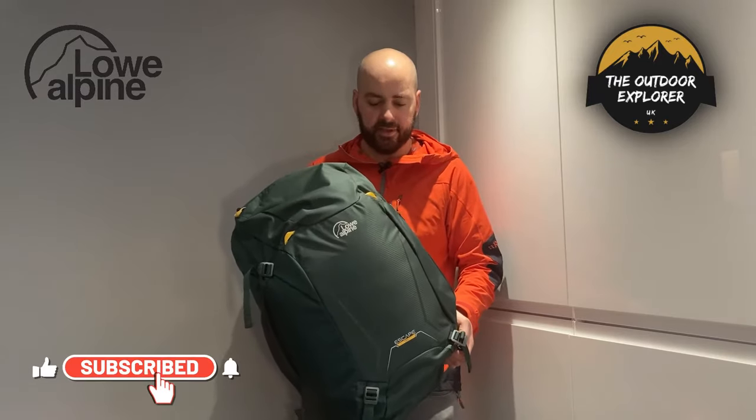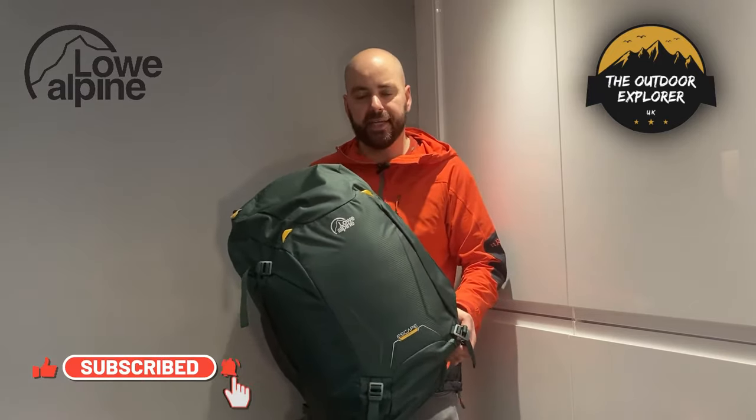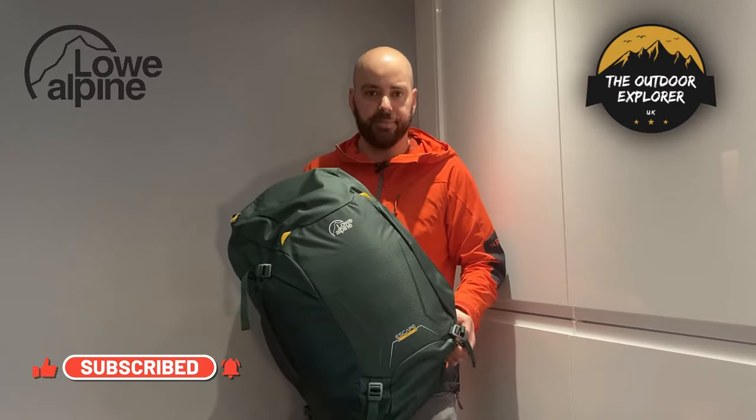Hi guys, welcome back. In today's video I want to show you a new rucksack from Low Alpine — the Low Alpine Escape 45. It's a rucksack that does everything. I've got many different rucksacks but sometimes you just want one you can use for most activities, whether it's going hiking in the Lake District, using it as a work bag, or even a travel bag. This is the bag you need to be looking at.